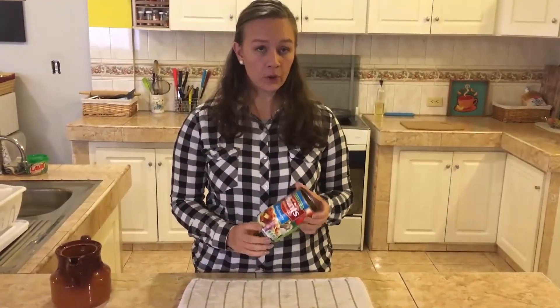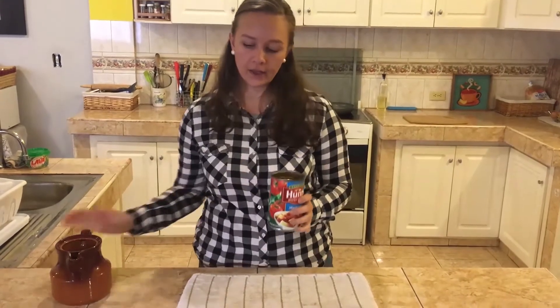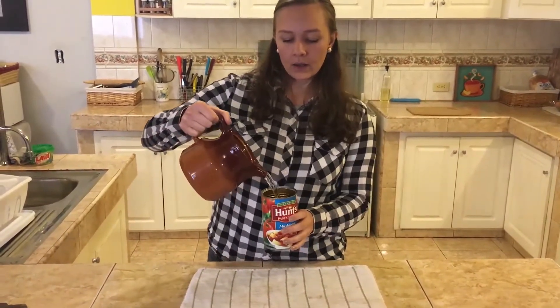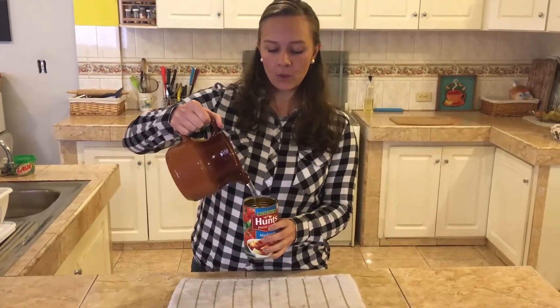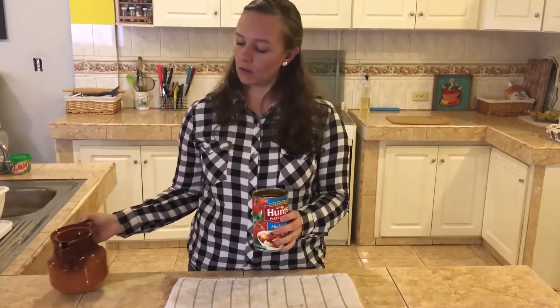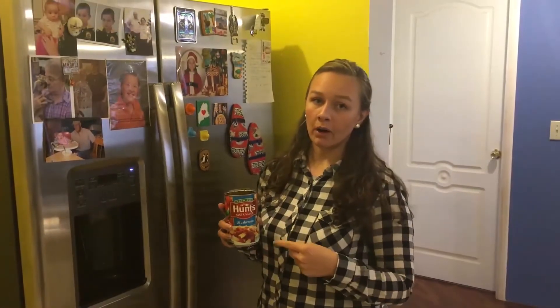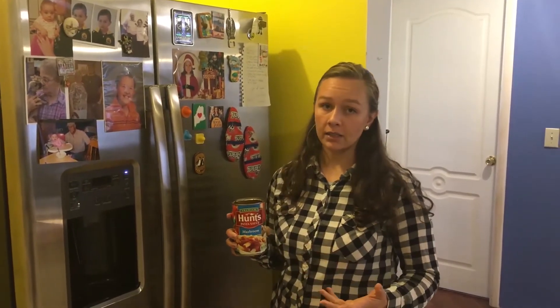Step two: we're going to put water in the can and fill it halfway or a little bit more. Step three: we're going to put our can filled with water in the freezer either overnight or for a couple of hours, just until the ice is fully formed.